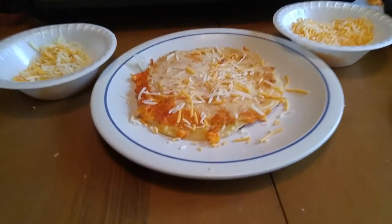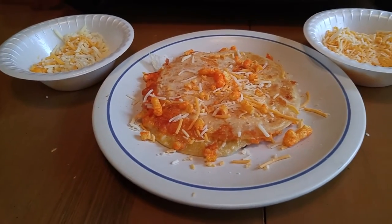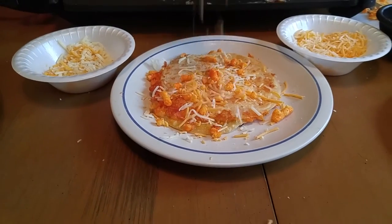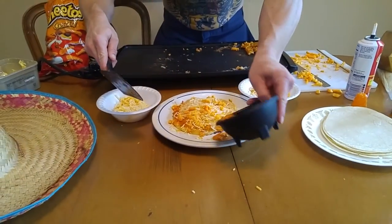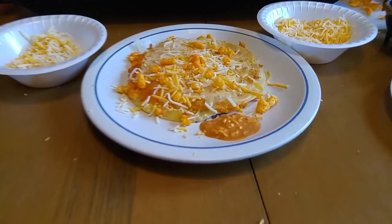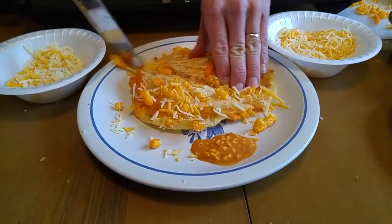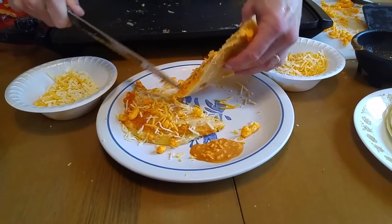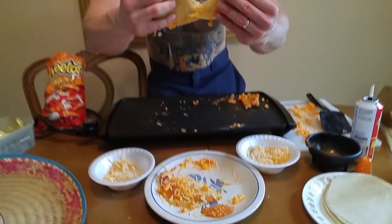Toss a little bit of cheese on the top, a little bit of Cheetos. We got a little sauce here on the side. Orale, let's take a look at this. Oh, amigo! Amigo! Woo! Cheetos quesadillas!